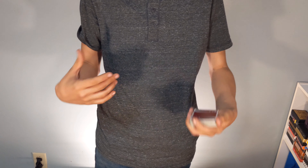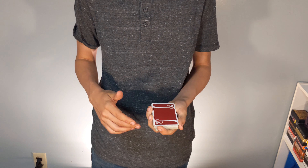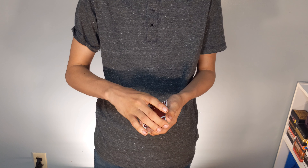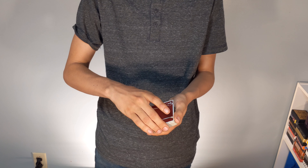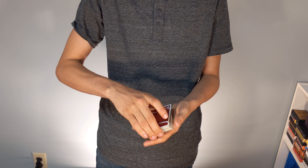Now you've lost it somewhere in the middle of the deck, so we don't know quite where it is — we just know it's somewhere in the middle. And as you're talking, you would do this double undercut and then their card would be back on top of the deck. So clearly it's an easy move. Now how can you make it so that it's invisible? We'll get to that at the end, so let's get to how you actually do the move.